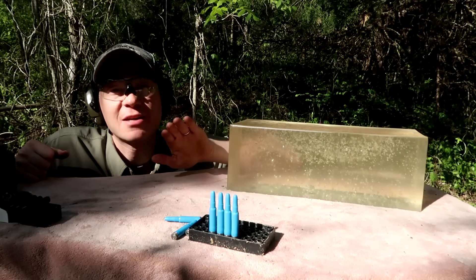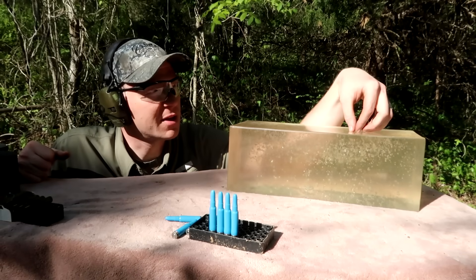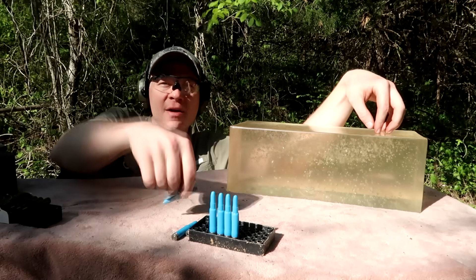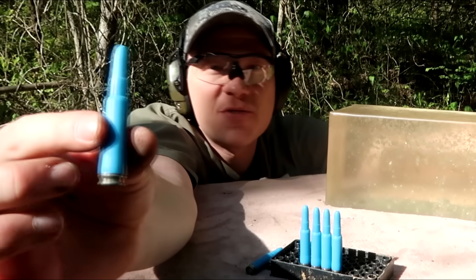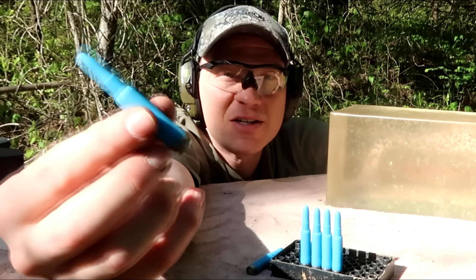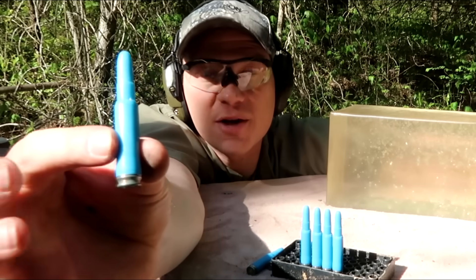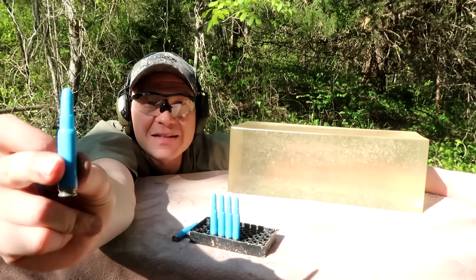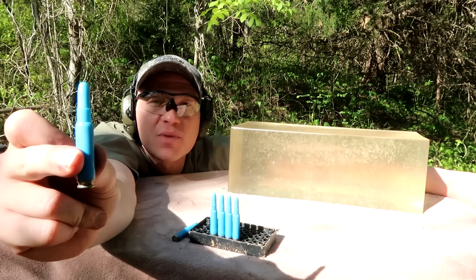Hey everybody, this is about to be a really fun video. We have some ballistics gel out here — this stuff isn't perfectly clear, I've cooked it up about three or four times already. We have the blue plastic ammo, chambered in 7.62 by 51, which can be shot out of a .308. We've done several videos on this. These are a 10-grain — that's right, a 10-grain plastic bullet that shoots at over 4,000 feet per second.